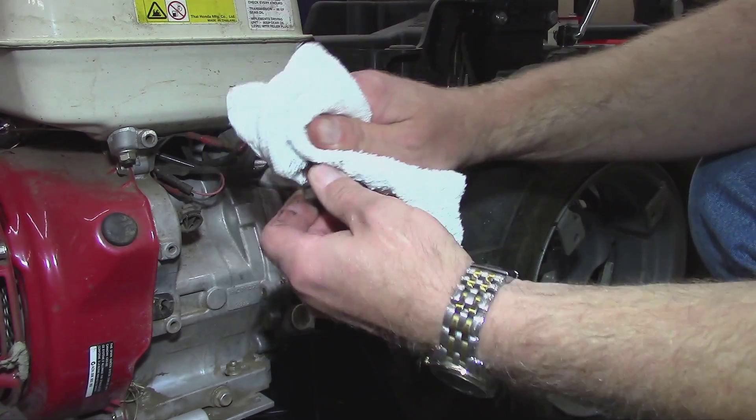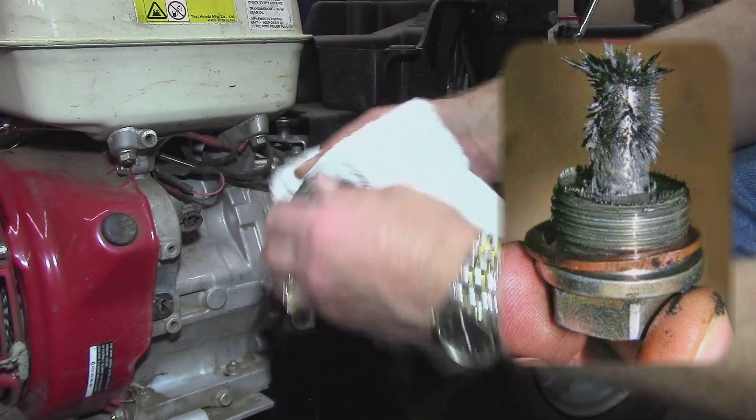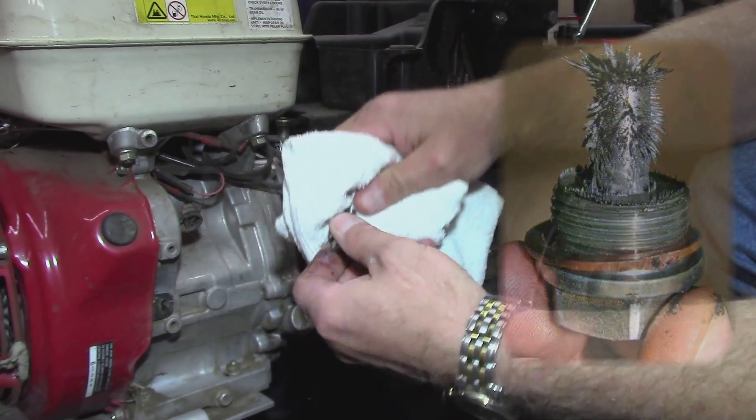Wipe off any metal fragments adhering to the magnet on the drain plug. It is normal to see some filings on the magnet during the first oil change, but this should decrease on subsequent fluid changes.